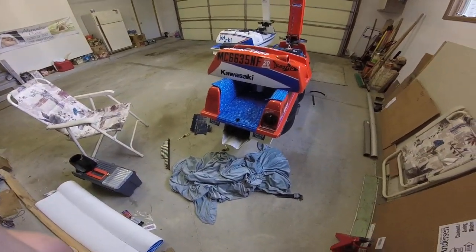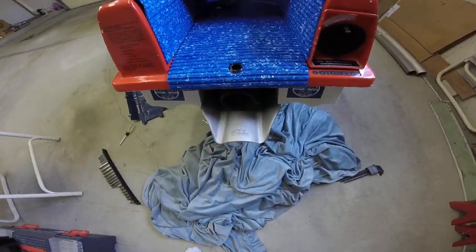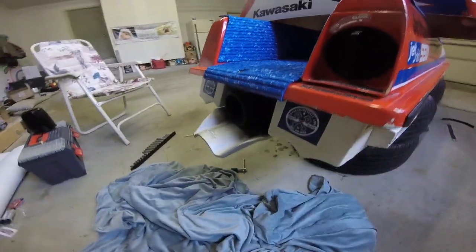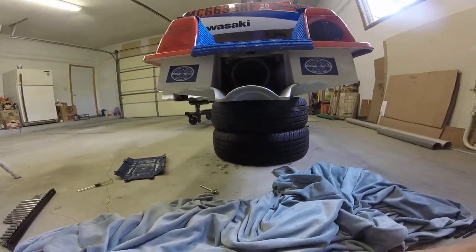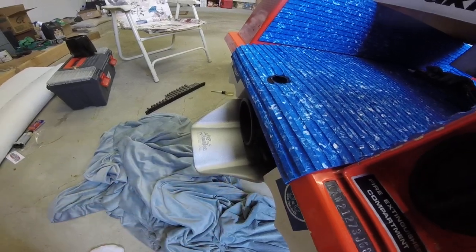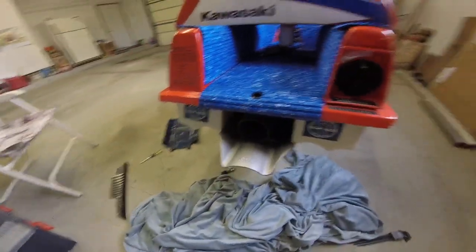Alright guys, so this is just going to be a quick video, but I figured I'd give you guys a look at my Jet Dynamics ride plate I just installed. This thing looks absolutely insane, and I am a little bit scared and excited to try it out. It's got this crazy concave and it sticks out probably a good five inches. I'm a little scared for my shins on this thing, but we'll see how it performs.